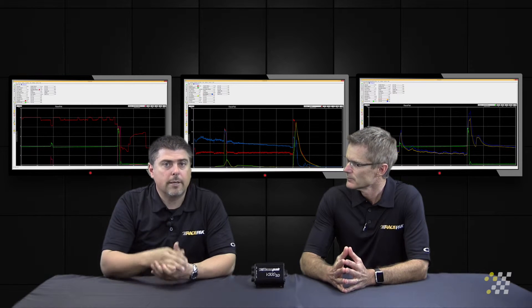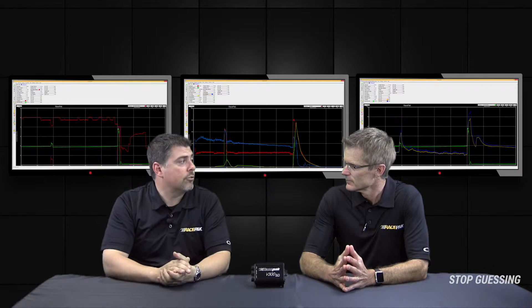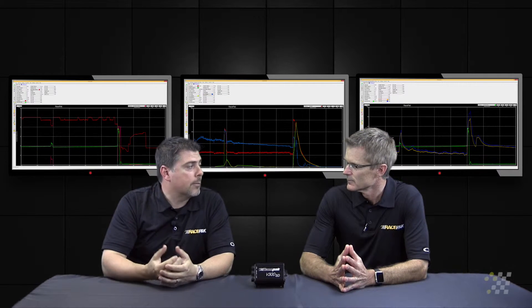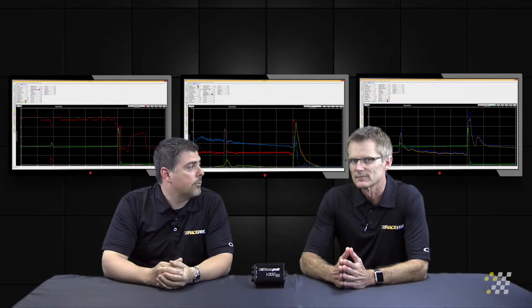Staying with the turbo information that can be gathered from a race pack data recorder, let's take a look at exhaust back pressure. As many of the turbo guys know, the turbo system is kind of a balance between pressures. With the exhaust back pressure sensor, we're able to monitor the back pressure in the system, and obviously you want that to be as low as possible.